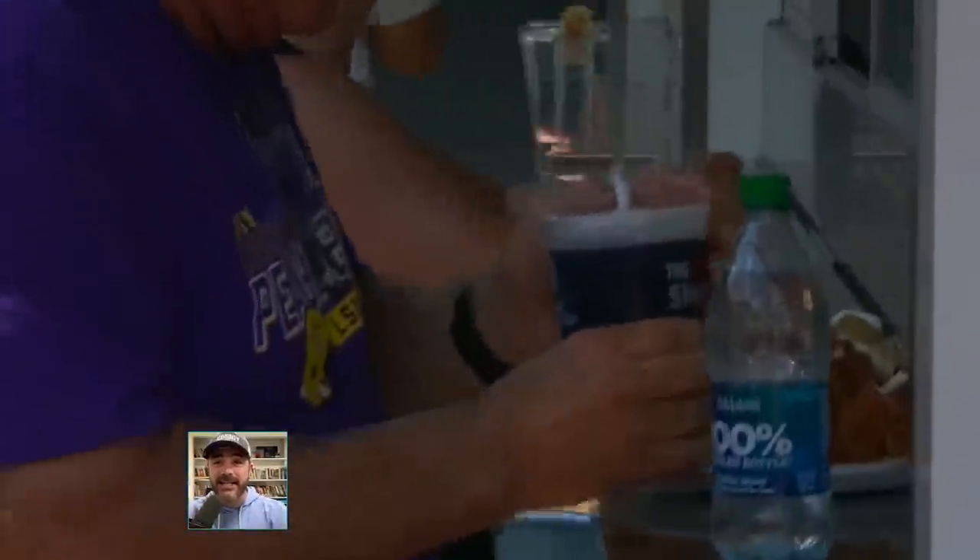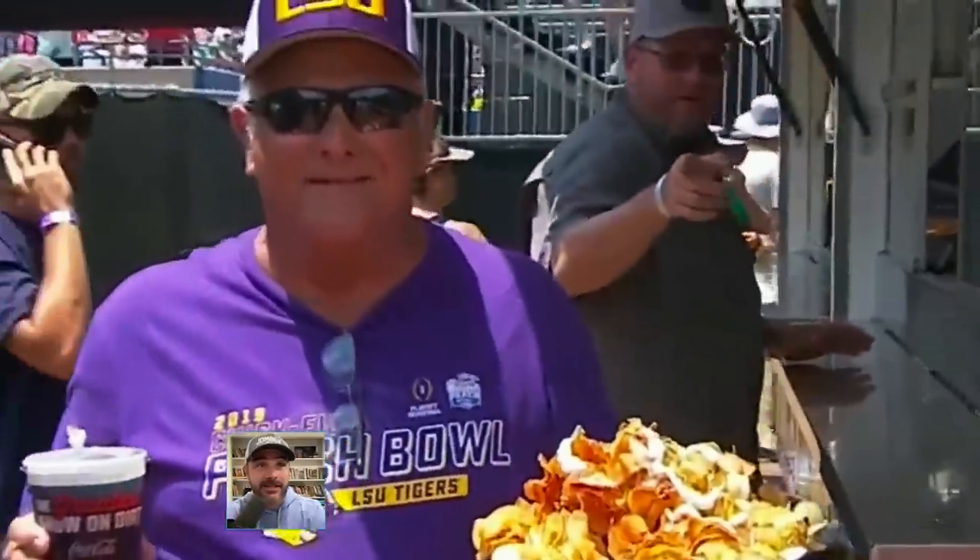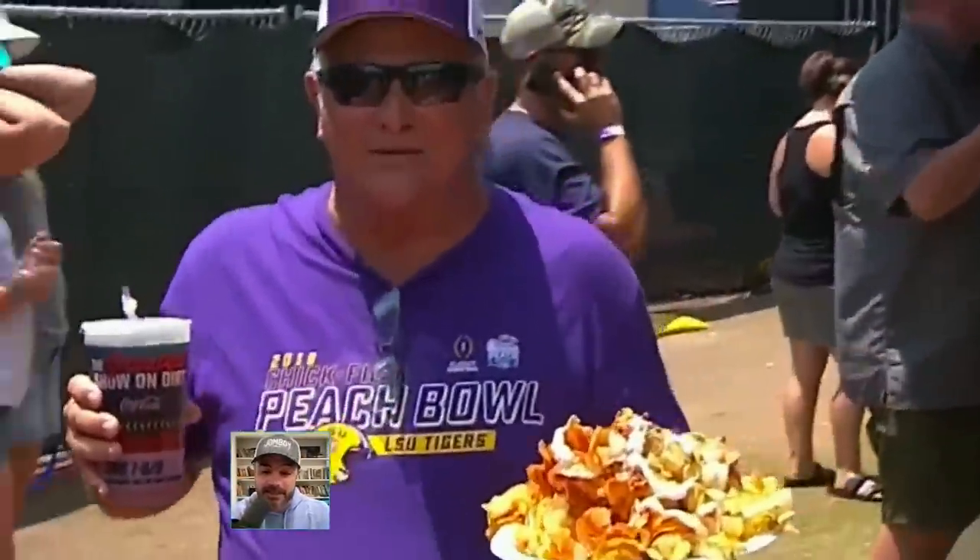I saw this guy — I think they were trying to show his nachos, but I saw that straw and that wrapper and I was like, what is that? He just took the paper off. Is he going to leave that on? Do people do this? I asked three people around the office and everyone said they've never done that. But he's there, he looks good — go Tigers, he's got his nachos.